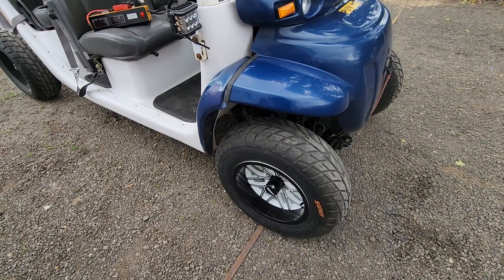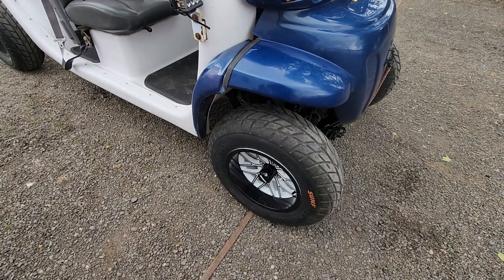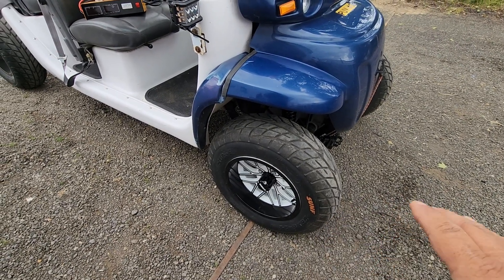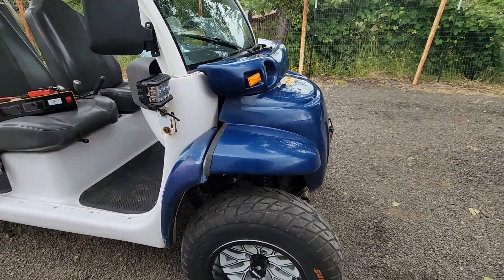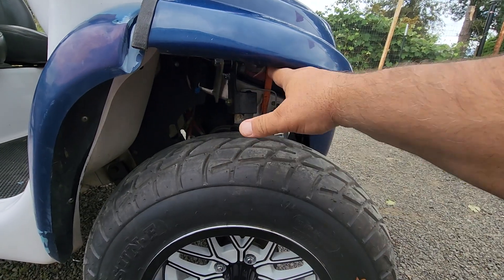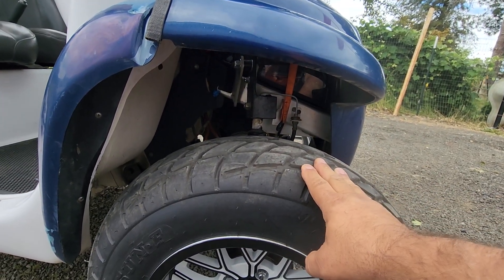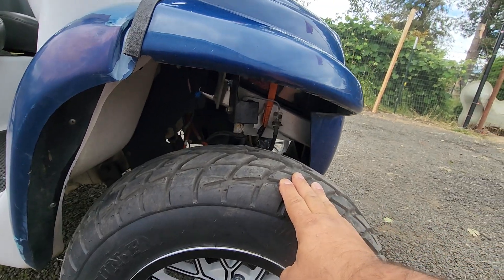I actually might bring the front end back down a few inches — leave it forward, but move it back down. I don't need all this clearance here. Not only is it ugly, it serves no purpose.